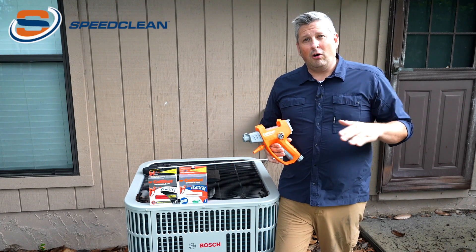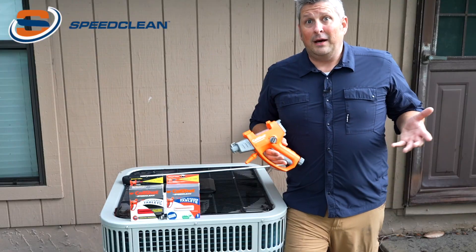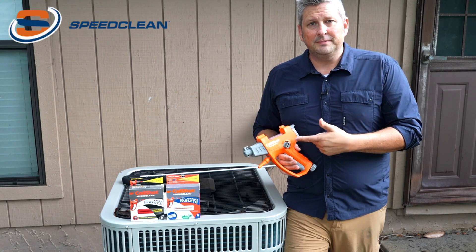ratios have to be mixed properly and you hope that this is done accurately — the Coil Shot eliminates all of that guesswork, saves room on your truck and makes technicians more efficient. How does it do that? What makes this different? Let me show you.